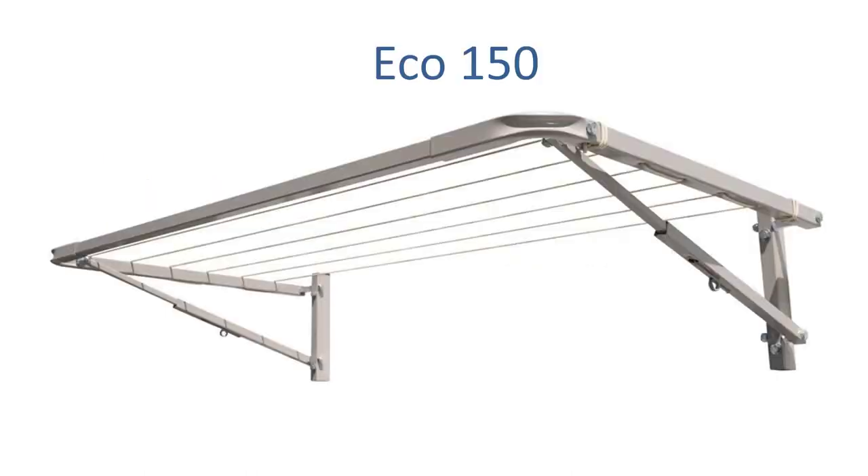When it comes to 1400 millimeter wide clotheslines, this is not a standard space and size for most clothesline manufacturers. We recommend the Eco 150 clothesline, which has a standard width of 1500 millimeters, but we can modify it down to 1400 millimeters wide. We can also make it to basically exactly the size you need — 1450, 1480, or 1380 millimeters — made to that exact size in the factory, with no additional charge.